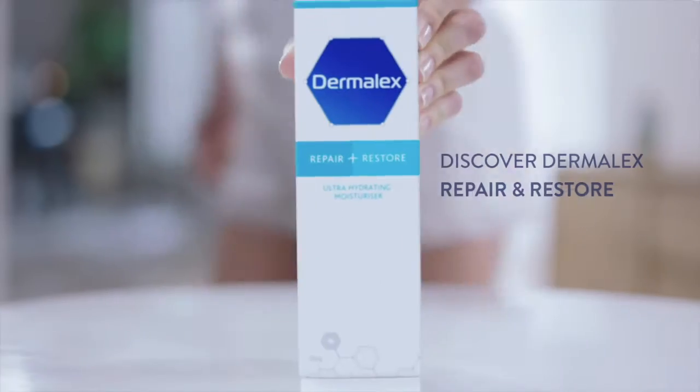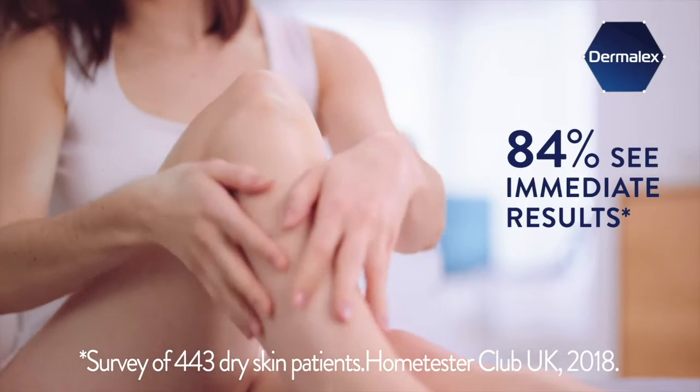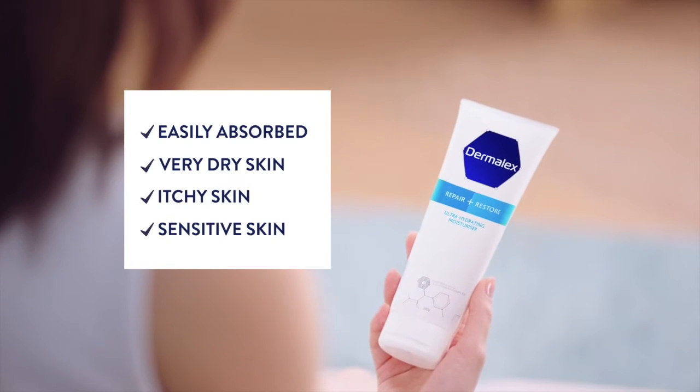My dry skin — discover Dermalex Repair and Restore. Finally, something that works for my dry skin. I noticed the difference from first application. Dermalex Repair and Restore hydrates and helps repair dry skin.